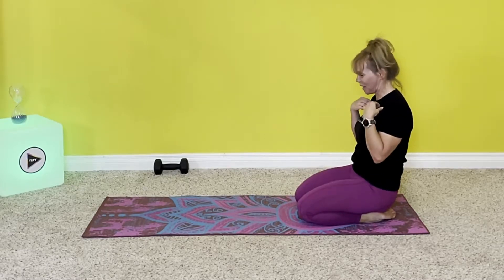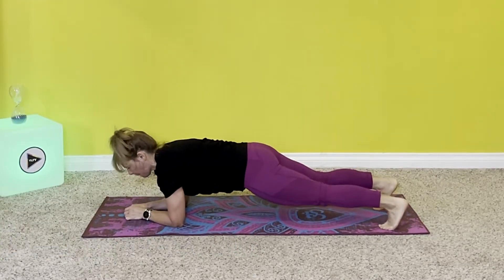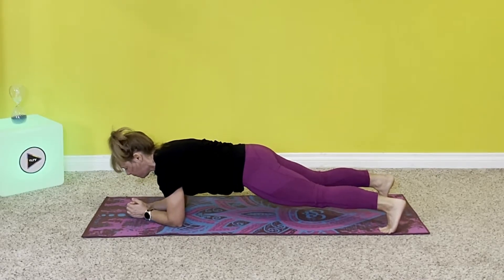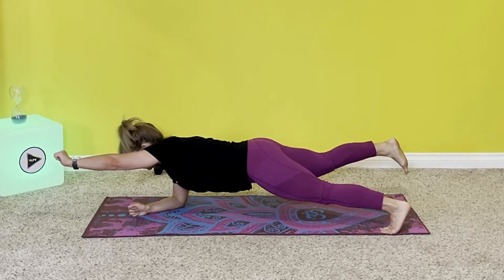It's tough, let me tell you. We're going to do three sets with five-second holds on each side. You can take a wider stance for balance if you want. Get ready — lift the leg, lift the arm, hold for one, two, three, four, five. Bring it down.